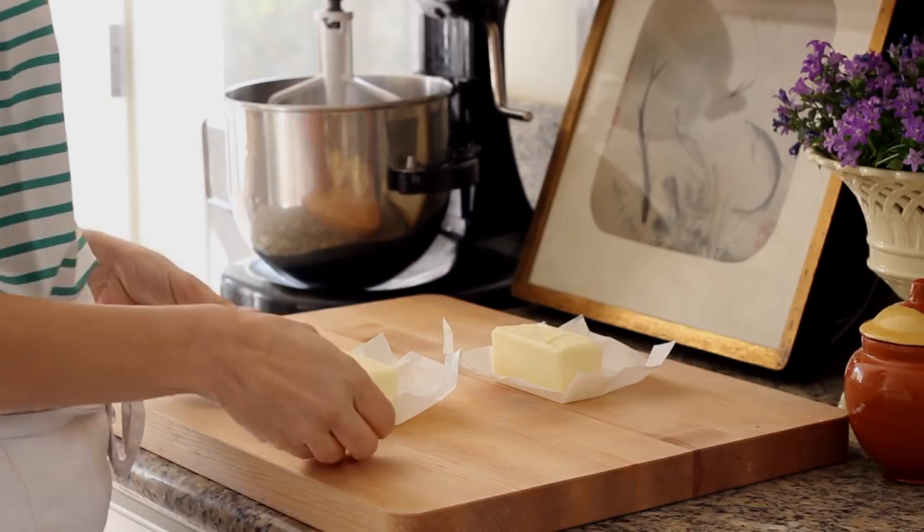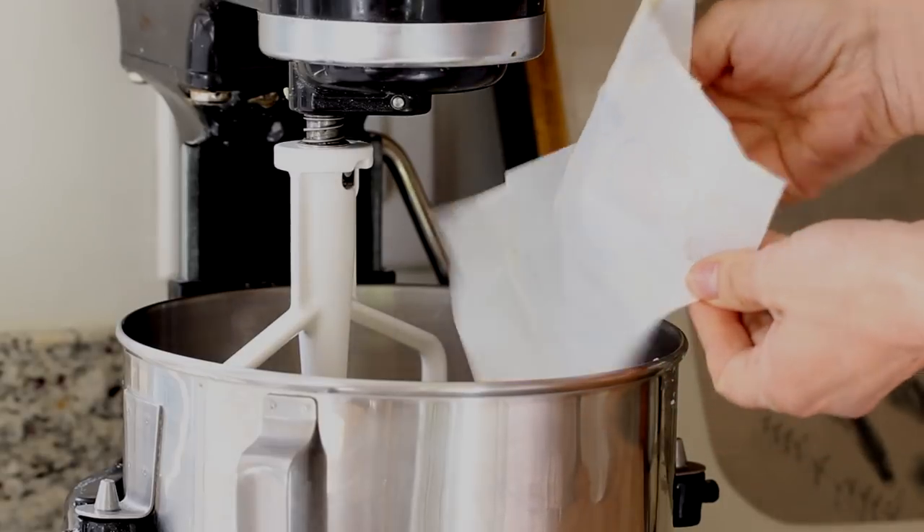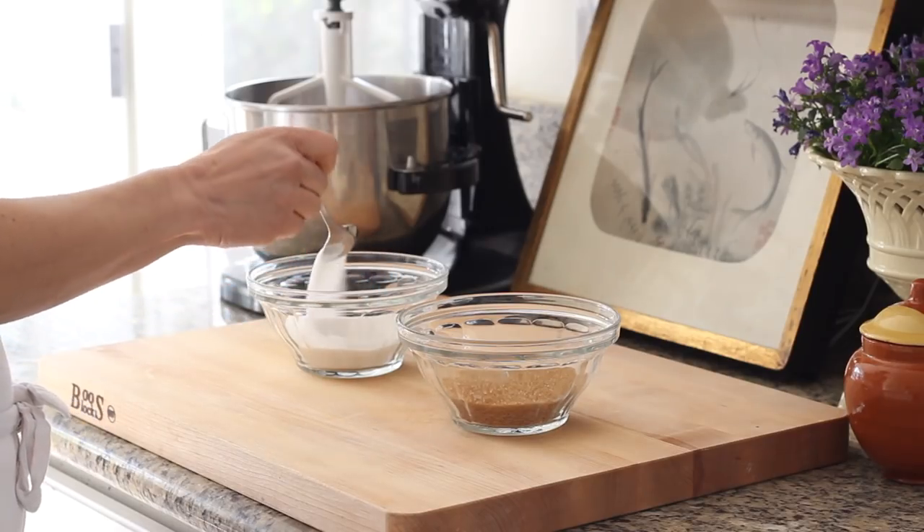We're first going to begin by creaming together our butter and our sugar. Anytime you're making a cookie, you always want to start with room temperature butter because it'll just help all the other ingredients incorporate well and you want to make sure that that fat is well distributed throughout your cookie. Then we are going to add our sugars.